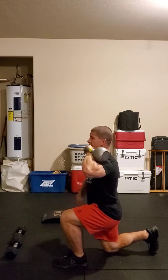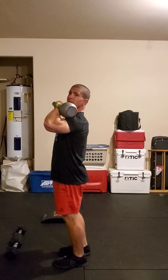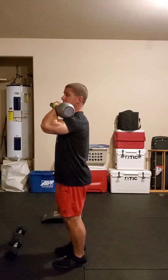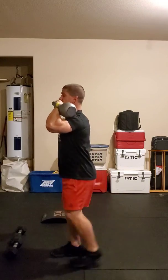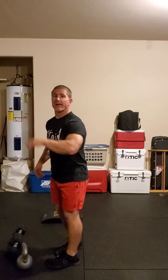90 degrees on my front leg, 90 degrees on my back leg. When I get to the top, open the hips all the way up, making sure I'm standing in full extension at the top. Then I alternate legs each rep. Really focus on keeping that elbow up — that'll help you with those lunges. That's going to represent our spades for today.